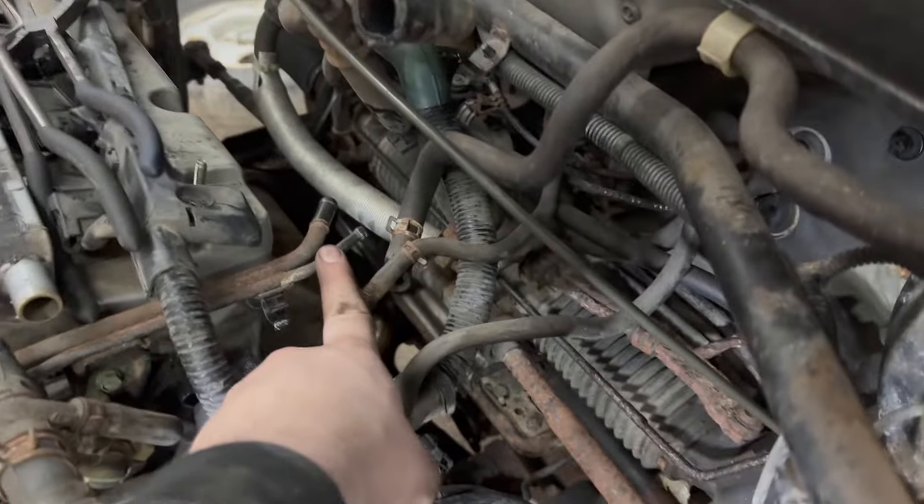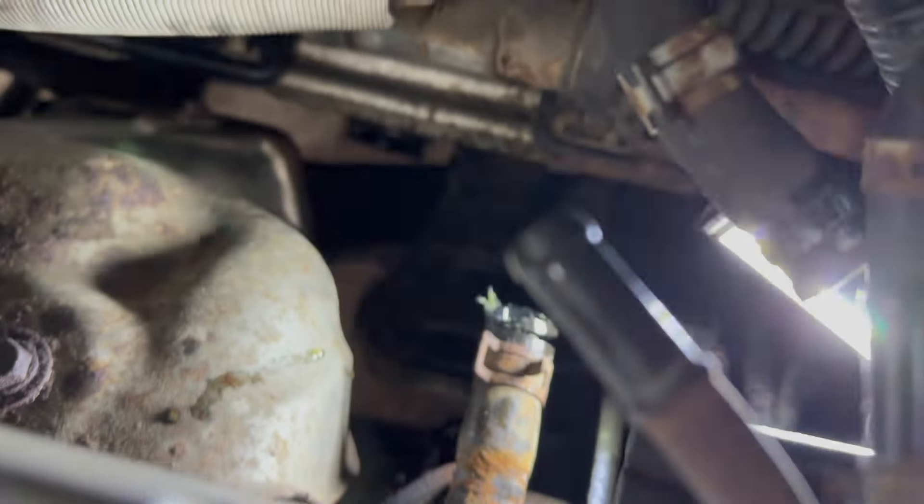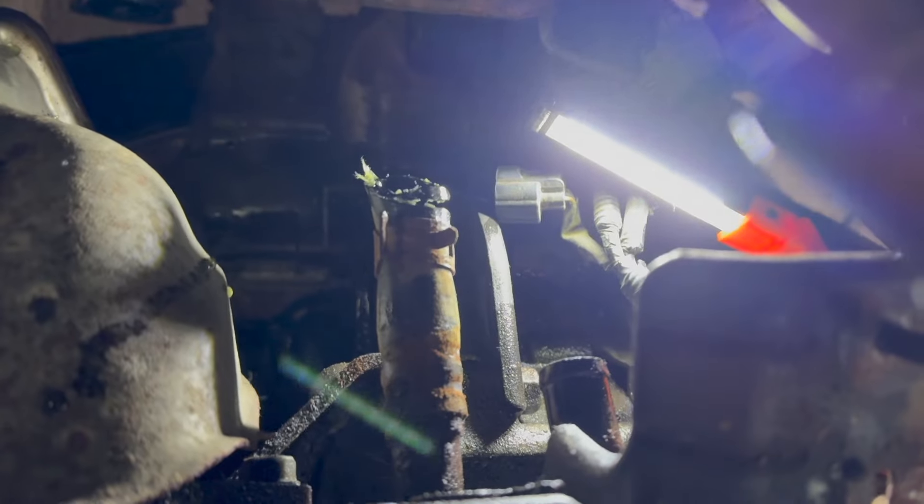Got these two vacuum lines disconnected. The heater hoses are down there — the top one I cut; I got the hose clamp off but it was just stuck on there, couldn't get very good access to it. The other one came off no problem.